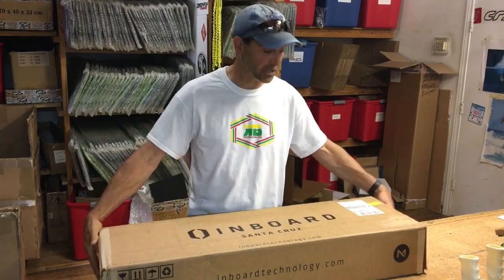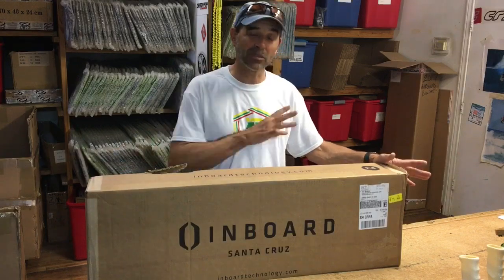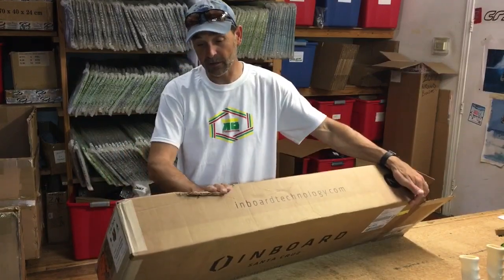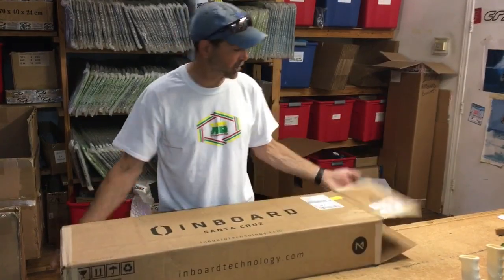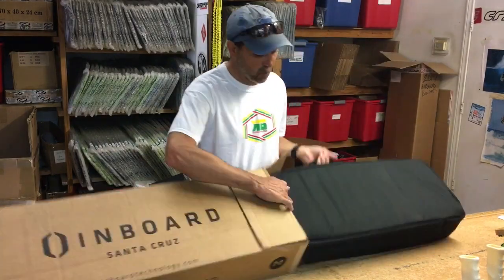It comes in a good heavy-duty box, ready to go. We weighed it all out and it's about 24 pounds complete. This box took a little ding in shipping, but no big deal because once you pull it out, the board comes inside a bag.